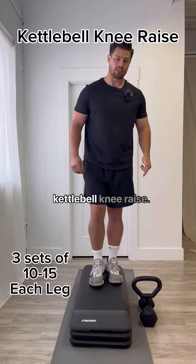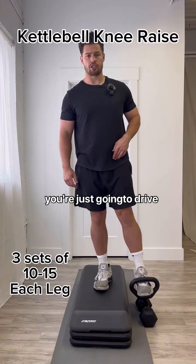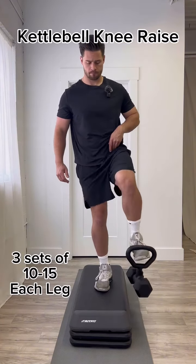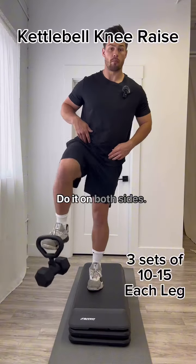The first exercise is gonna be the kettlebell knee raise. You're gonna hook the kettlebell onto your foot and you're just gonna drive your knee straight up. Do it on both sides.